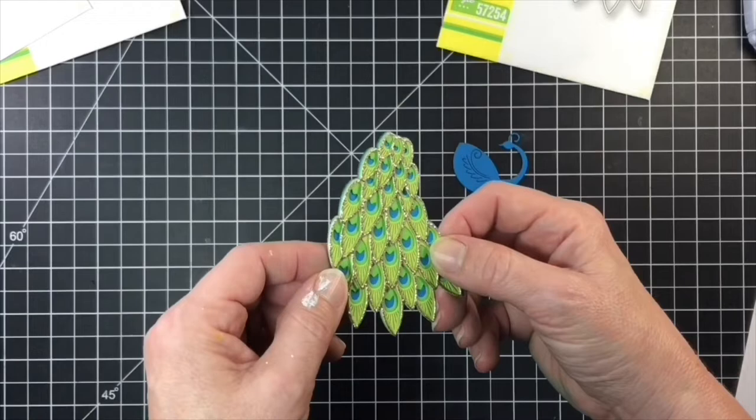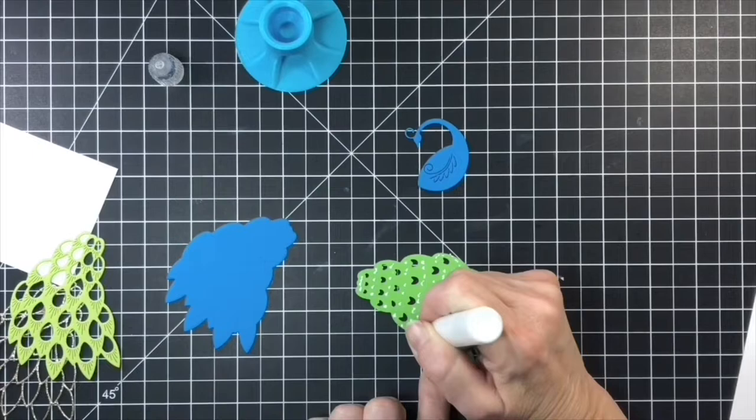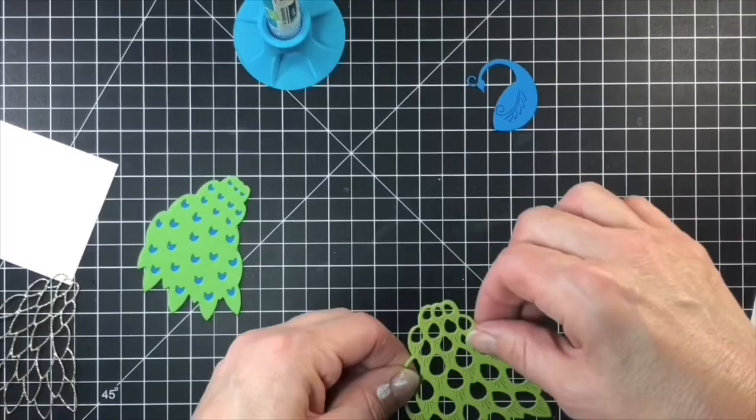I like to use a glue pen when I'm gluing pieces together. I find that the liquid glue gives me lots of wiggle time so that I can get the pieces lined up just right, so I don't have the piece behind it poking out where I don't want it to. I flip the pieces over and dot the glue on — some people like to draw lines around it, but for me I like to dot the glue on. I find it easier to put it together.